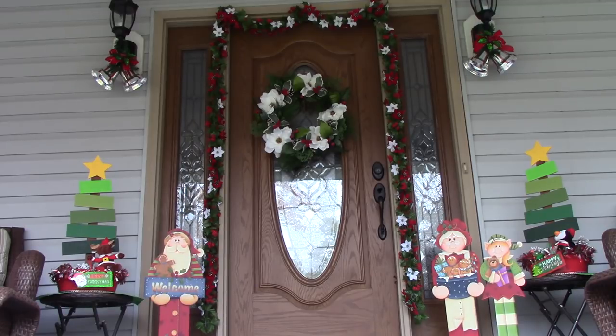My husband — I'm going to share a video with you guys of the lights, maybe tonight. He only has four songs ready so far, but here's what he's done.